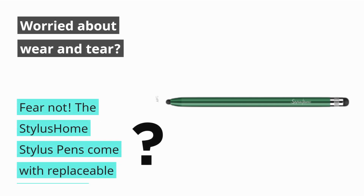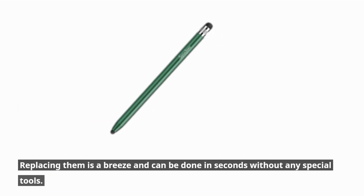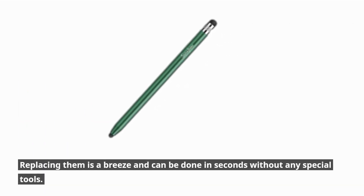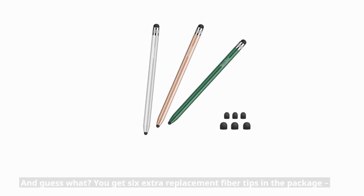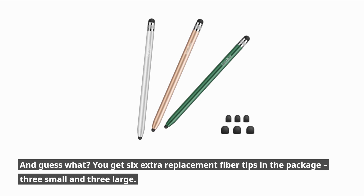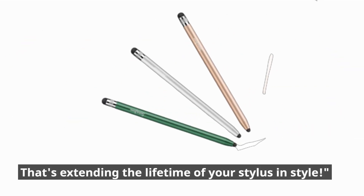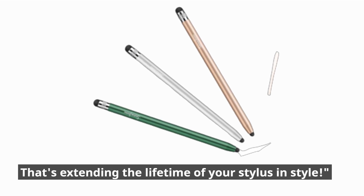Worried about wear and tear? Fear not! The Stylus Home Stylus Pens come with replaceable rubber tips. Replacing them is a breeze and can be done in seconds without any special tools. And you get six extra replacement fiber tips in the package — three small and three large. That's extending the lifetime of your stylus in style.